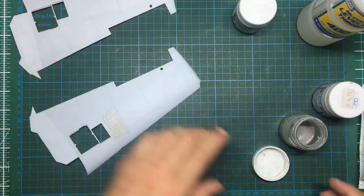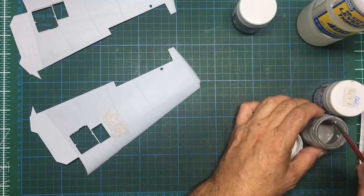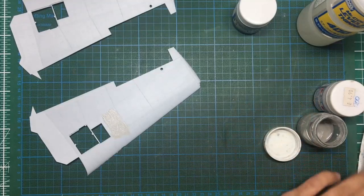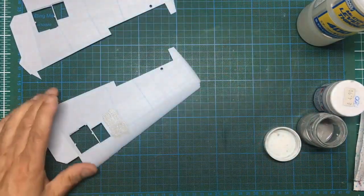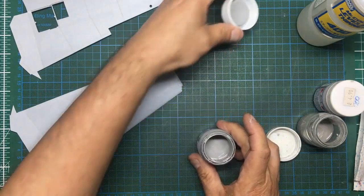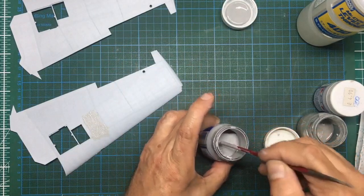Moving on to the 1000. I'm going to clean this brush off — I don't normally worry about cleaning Mr. Surfacer brushes because when you use it, it kind of dissolves itself. Mr. Surfacer 1000: you can see straight away this one is much thinner. This is a fairly new pot so this is how you get it when it's new. It's much, much thinner than the 500 was.